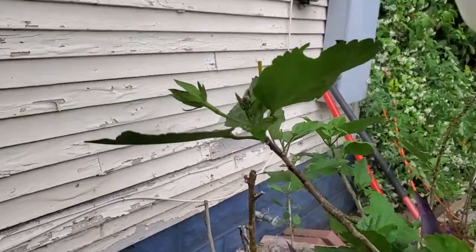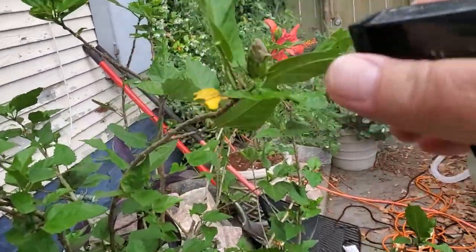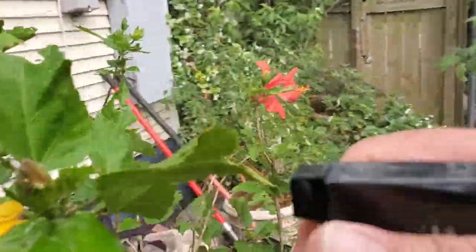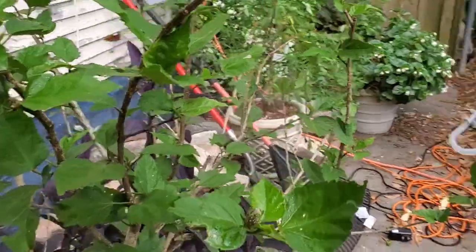This is the same kind of thing you would do for your vegetables as well if you had aphids, citrus trees, things like that, even your crepe myrtle.